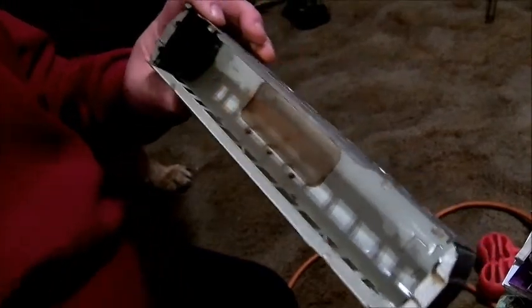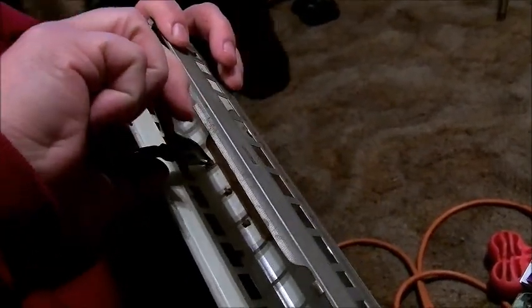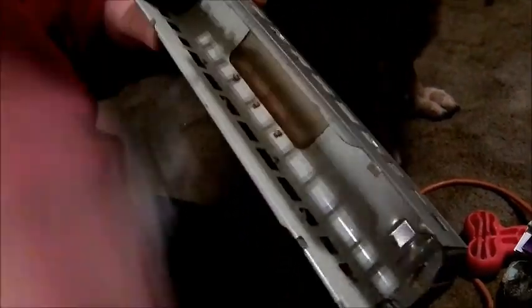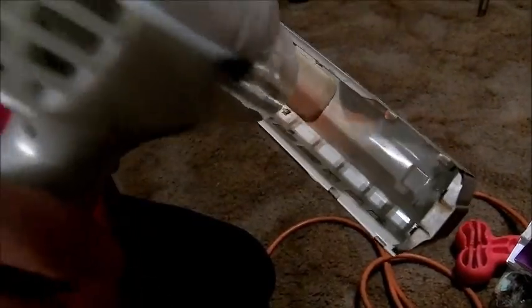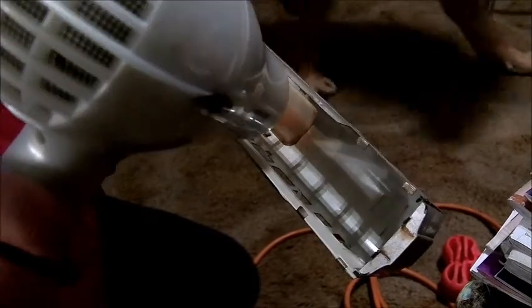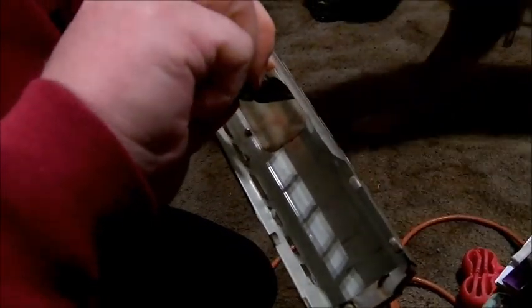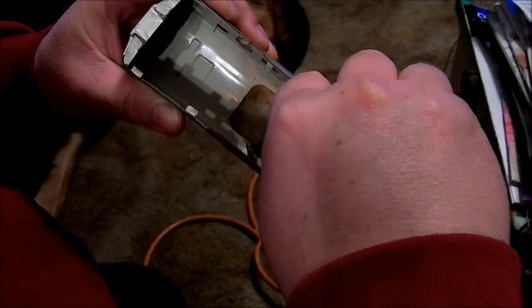Don't be afraid to keep applying heat. Try to straighten them out as much as you can. If you feel you're getting some resistance, just apply a little more heat — not for very long though. Just gently keep straightening them.